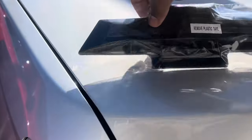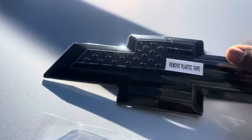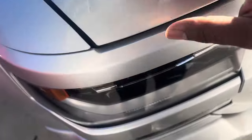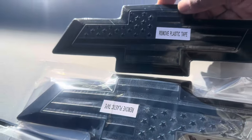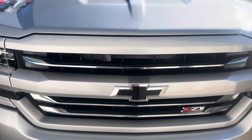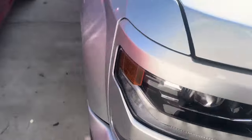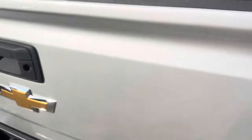Hey, we back with another video. I got my new Chevy emblems in. As y'all can see they are really close to the same size — the front one is slightly smaller than the rear, which is supposed to be like that. We're gonna go ahead and put these things on. I had the black one on the front just to get an idea of what the black bow tie would look like, and it looks way better than this gold.